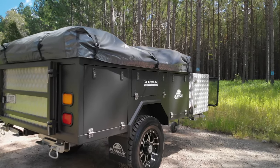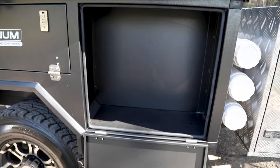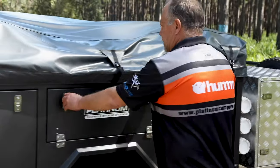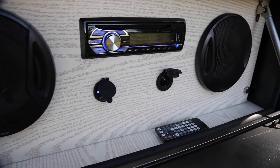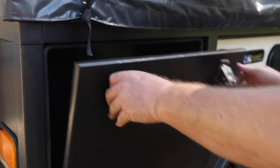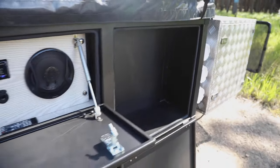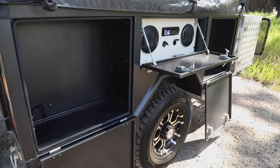The second big improvement with this trailer — the biggest benefit for this year — is the storage on the side: approximately 200mm of storage depth. It's now got a CD/FM radio, USB and 12-volt outlets, a remote control for the radio, and another storage hatch as well. Customers gave us feedback that they wanted a little bit more storage, and this is what we've given them.